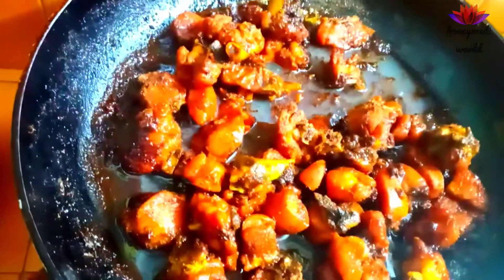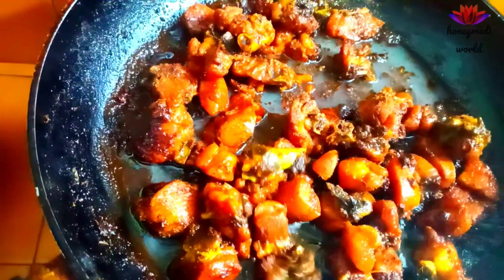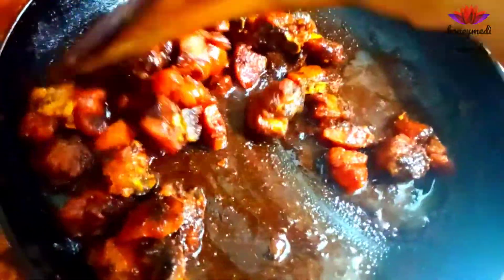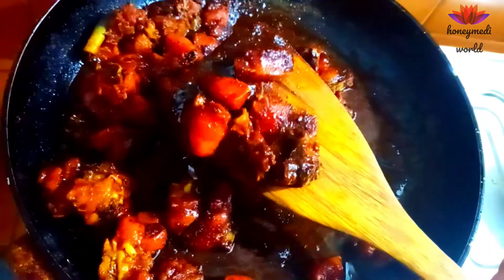Add 1-2 cups of salt and mix it well with salt.